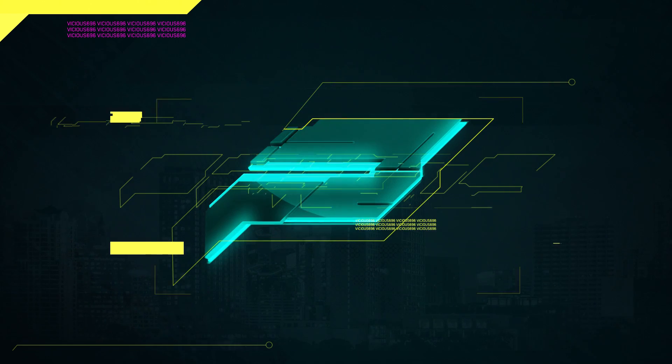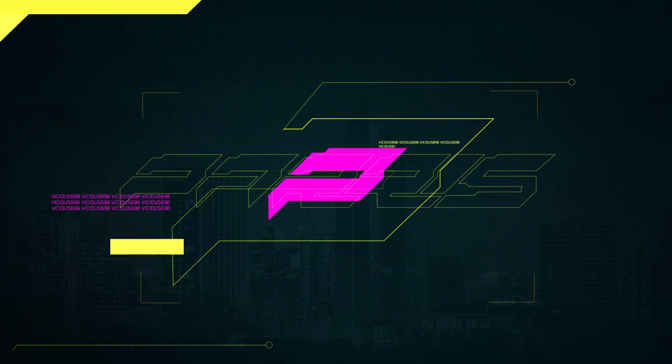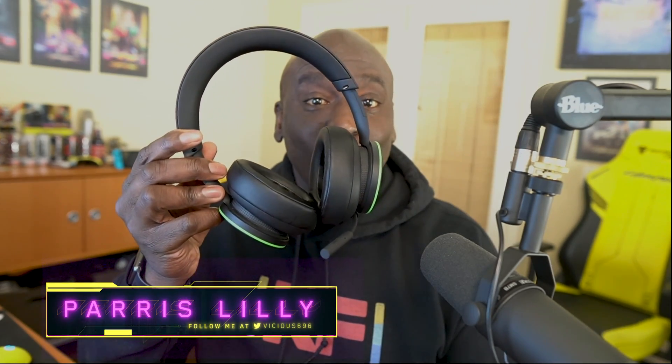Hey, what's going on? It's Paris, and Xbox just sent over to me the brand new Xbox wireless headset. We're going to talk a lot about this on Kind of Funny X-Cast here later in the week, but they just arrived. I went ahead and paired them to my PC so I could start testing them out already.